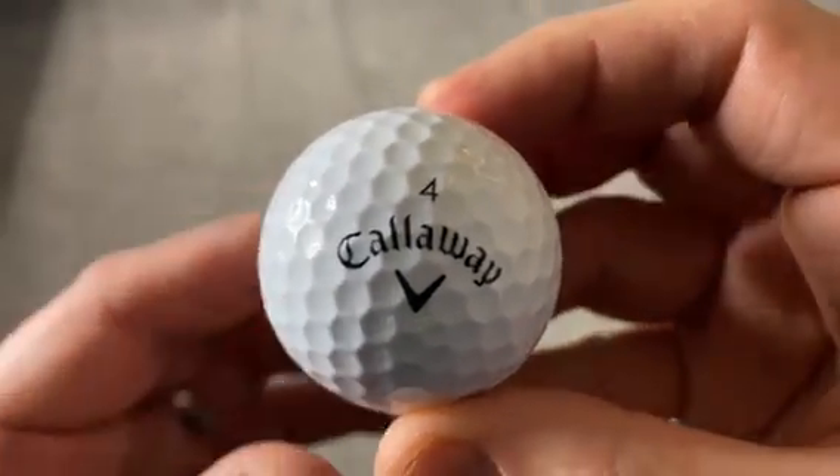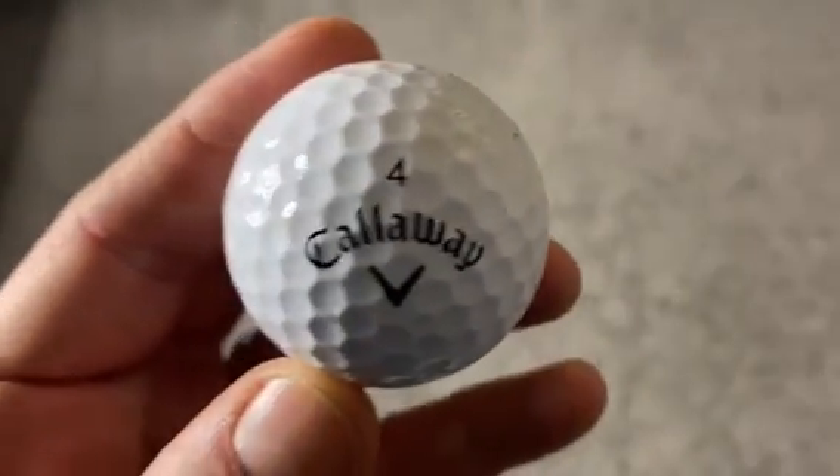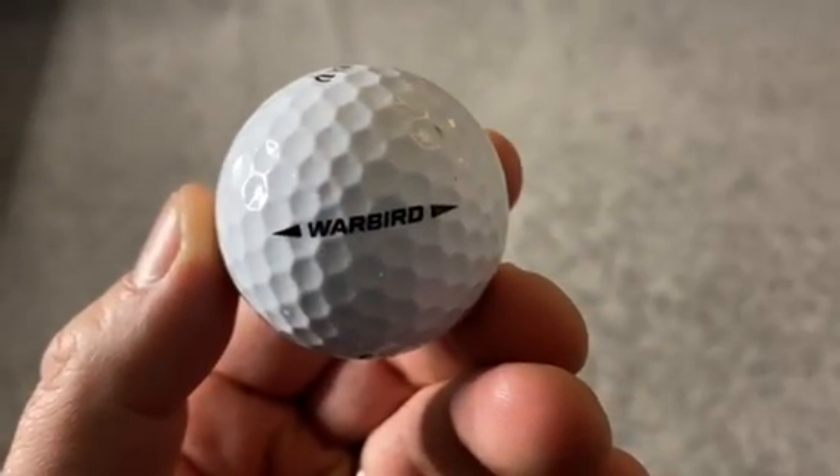I would 100 percent recommend this Callaway Warbird golf ball.